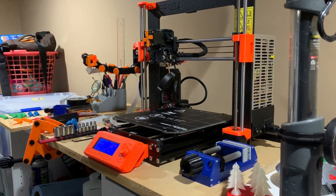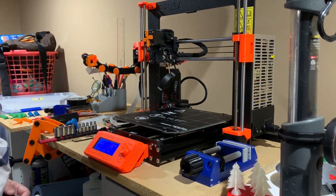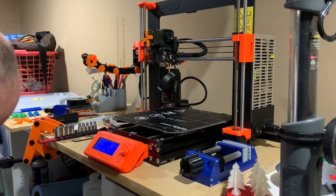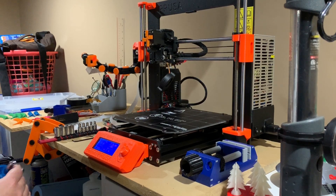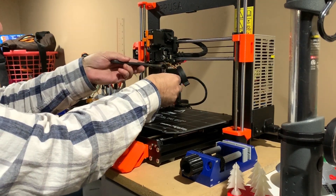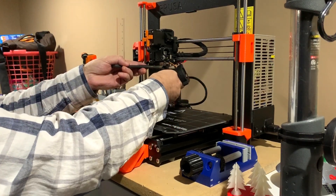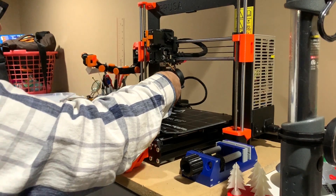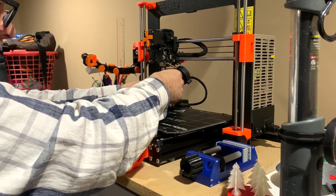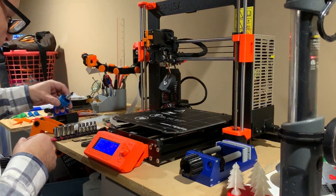I'll just use a little adjustable wrench to hold the hot end in place while I do this. I should be able to use this printed wrench to loosen that up, so let's give it a try. We're at 270 degrees now — very carefully put this on and see if I can get this. Don't touch it with your fingers; it's really, really hot obviously.